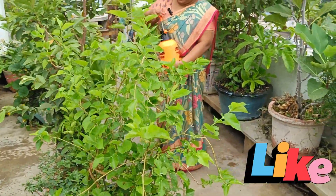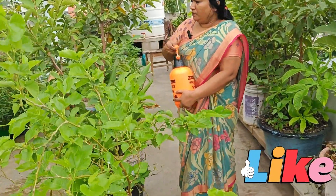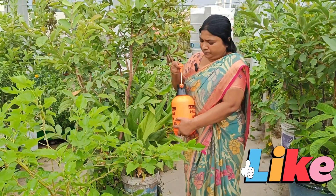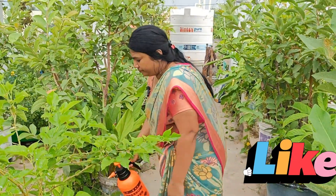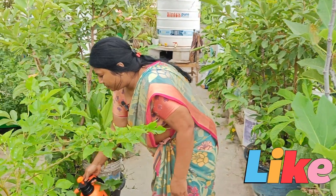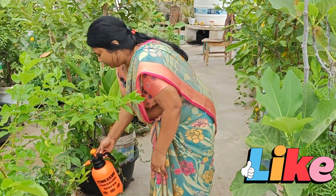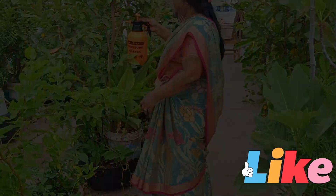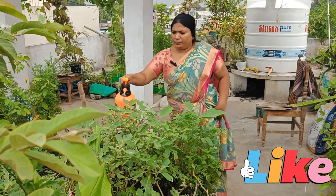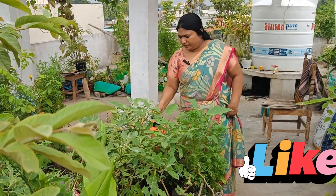I will add some salt to the garlic. I will add some salt to the tomato. I will add some fruits.